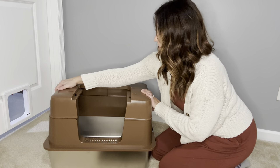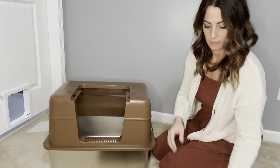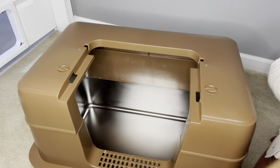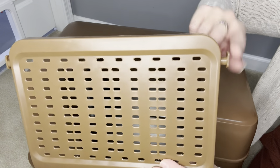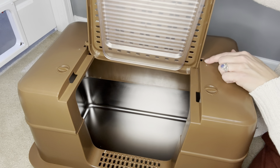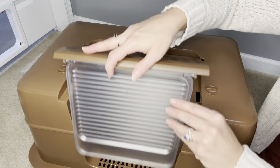Next is the lid. This also clicks into place and gives your cat ample space to do their thing. To install the cover and door on the top of the litter box, there are two knobs that pop right into place. The lid then folds down and the door is ready to go.